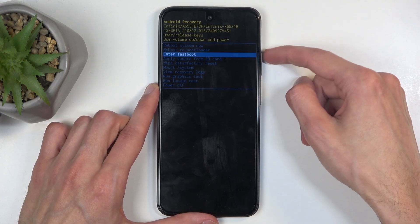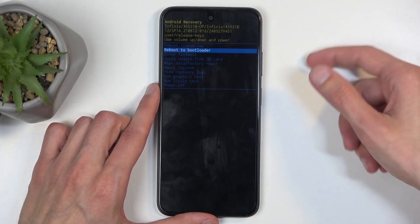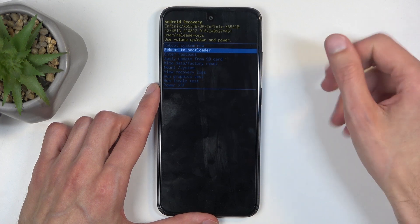In here, you'll need to use the volume buttons — either up or down — to navigate up or down, and the power button will be used to confirm whatever is selected.